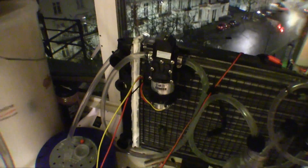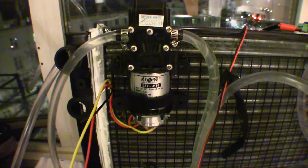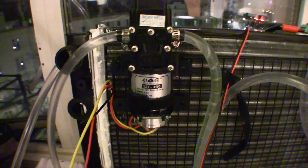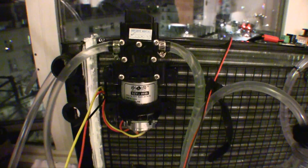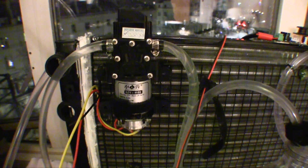The pump is in action right now — it is working and pumping. As you can see, the RPM is going up and down depending on the temperature.